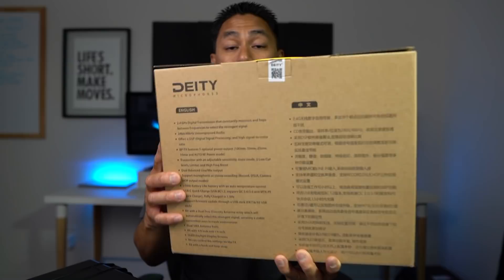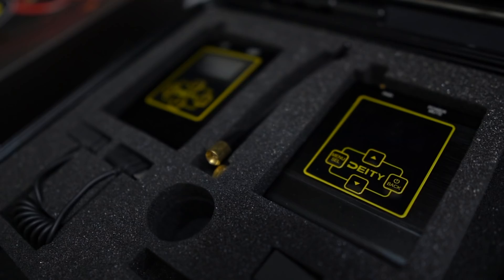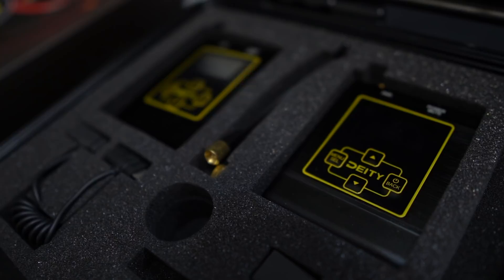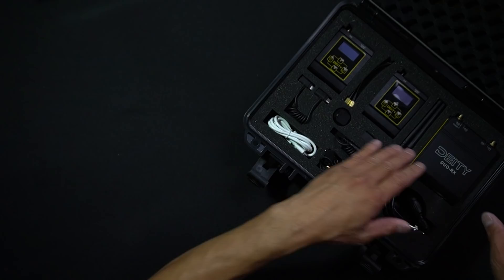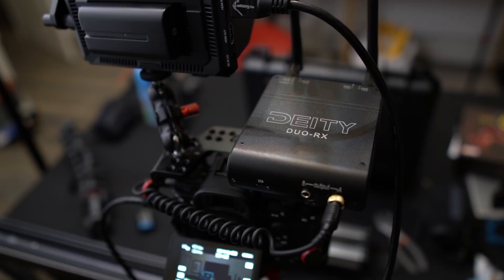Let's get right into it. When you first get the kit it comes in this box — it has a little illustration on the front and all the information on the back about its features. What's really nice is that they send it to you in a hard case, very similar to those drone cases I review. When we open it up, we have two wireless transmitters, one receiver, and all the cables you'll need to hook it up to your camera. I hooked this up to my Sony a7 III, and it has all the cables and system you'll need for audio.